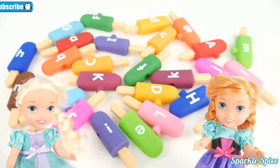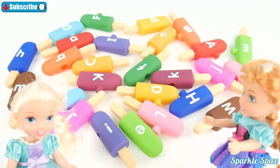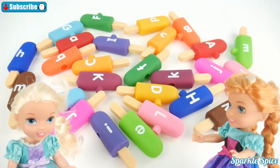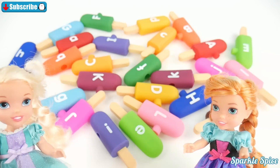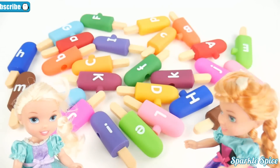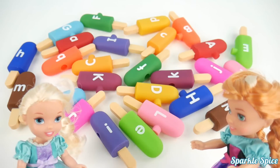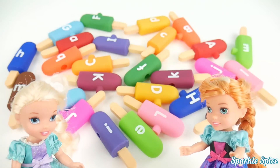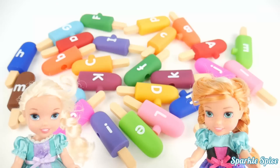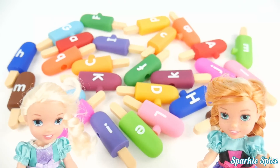Oh, Anna, look at all these popsicles. Yeah, Elsa, they're so colorful. And they have letters from the alphabet on them. They sure do. It looks like they might be all mixed up though. Yeah, we should help put them back together. Yes, capital with the lowercase. Okay, let's get these popsicles together.